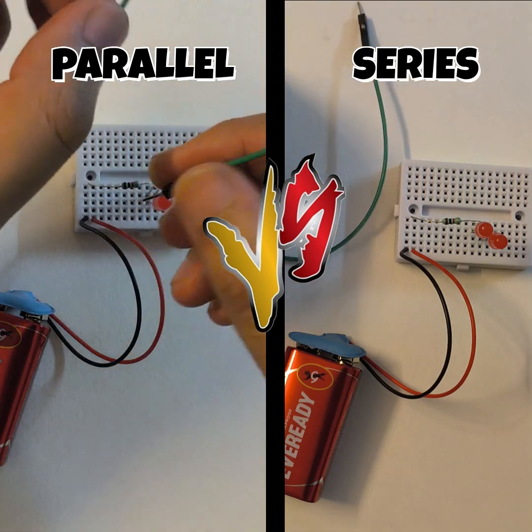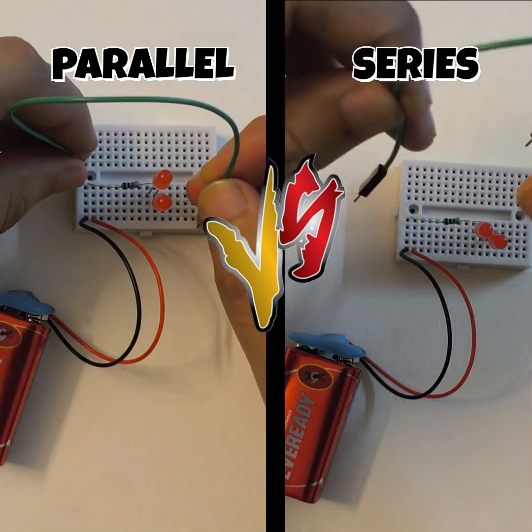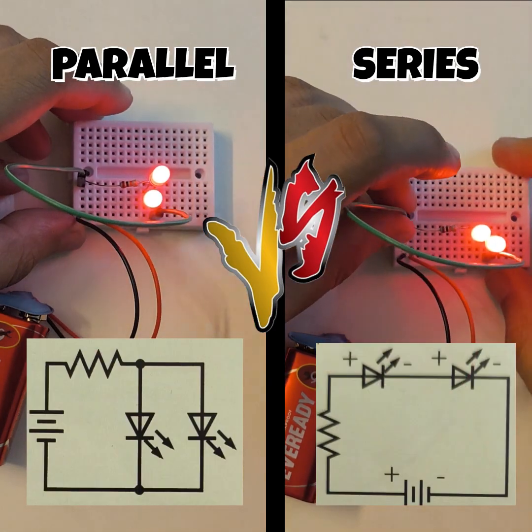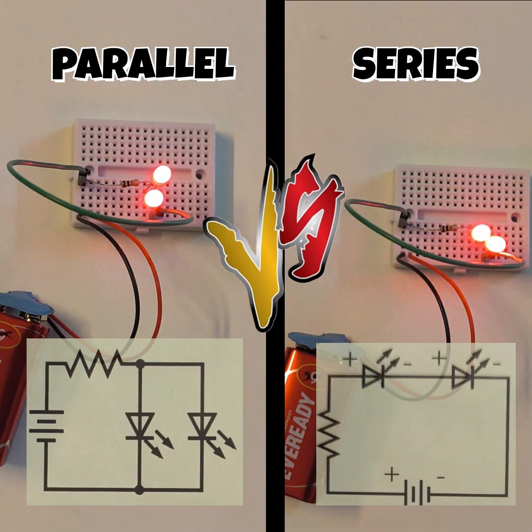In case of series, I have connected the LEDs in the form of a cascade, and once I complete my circuit you can see that both the LEDs are glowing. You can also have a look at the diagram on the screen.